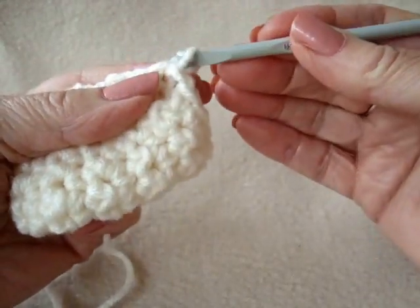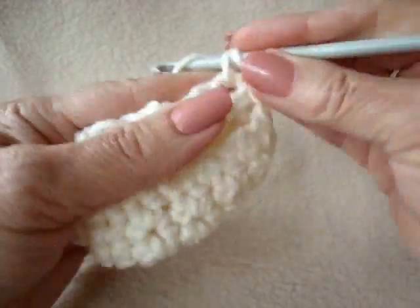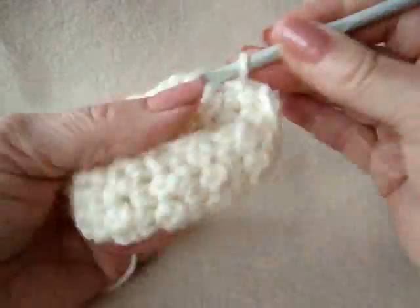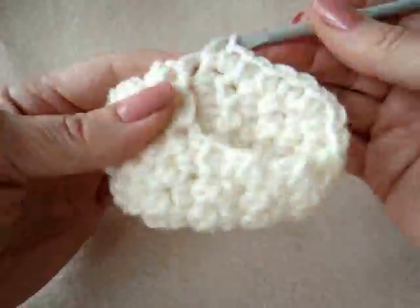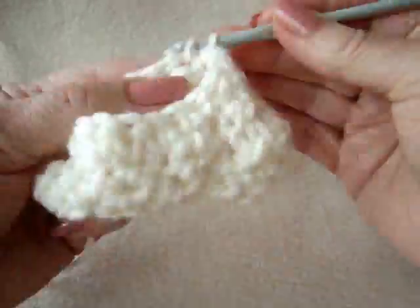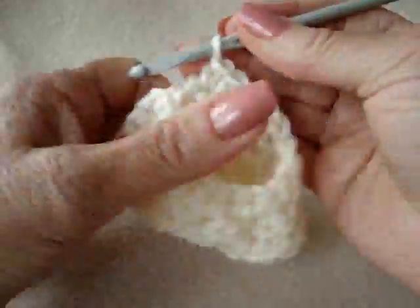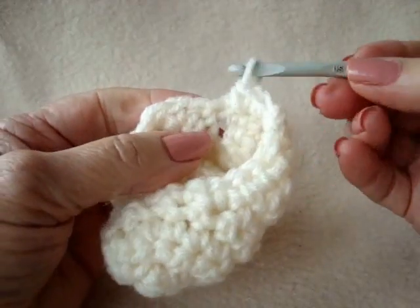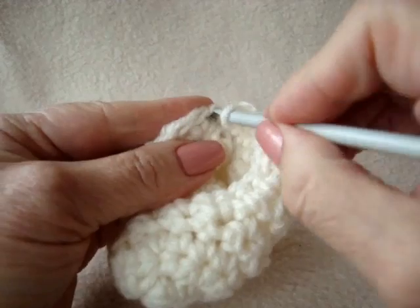Chain 1 and I'm going to evenly single crochet all the way around the opening of the bootie. When you reach the end of the row, slip stitch to join.